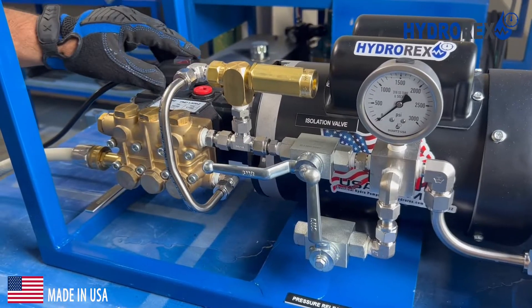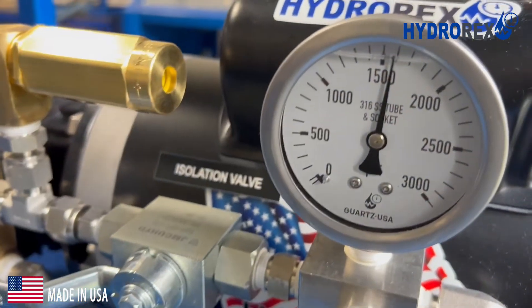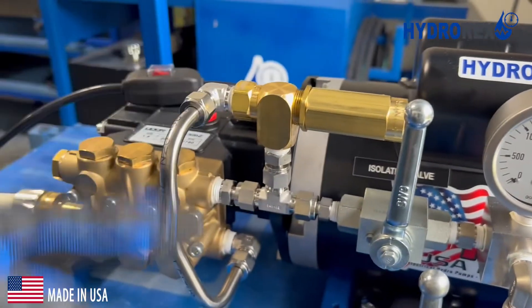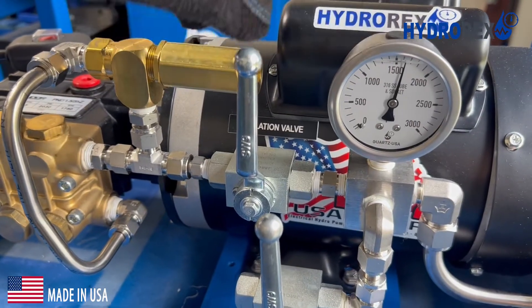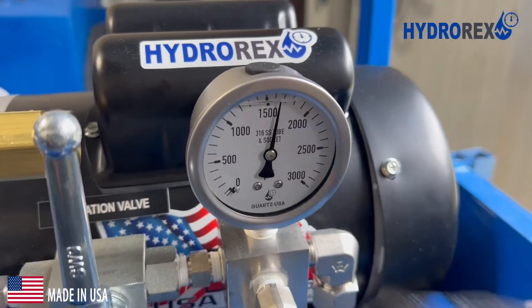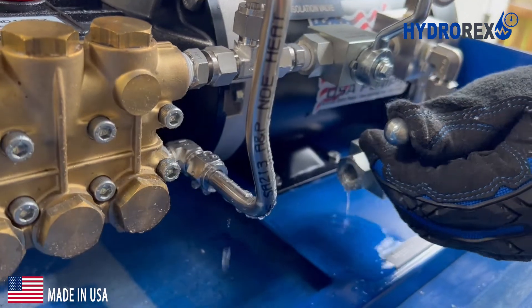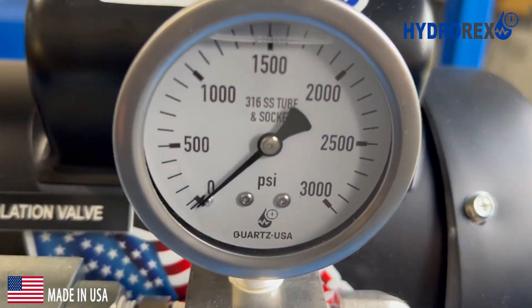Turn on the system. Close the isolation valve. Pressure is circulating inside the plunger head now. Immediately turn on the system. Keep the pressure stable according to your pressure test requirements. When you are done with the pressure test, release the pressure via the bleed valve. The pressure will return to zero.